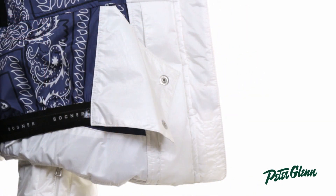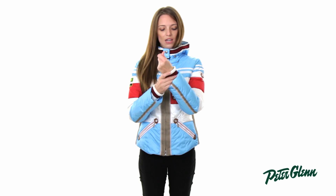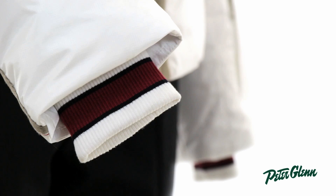There's also a powder skirt in here to prevent snow from coming up inside, and there are inner knit wrist gaiters to keep out snow and cold air. These wrist gaiters are super soft and silky — they feel really nice against the skin.